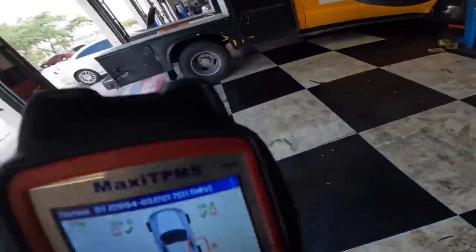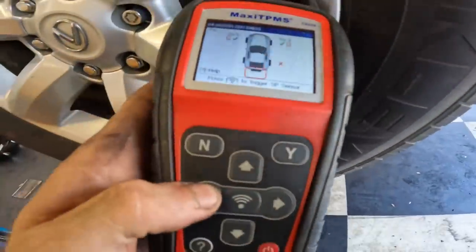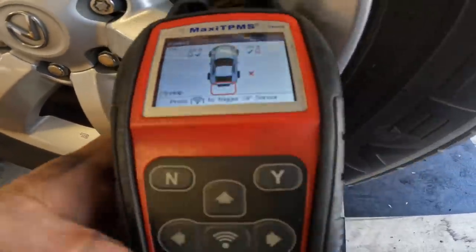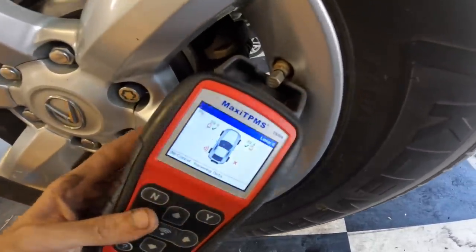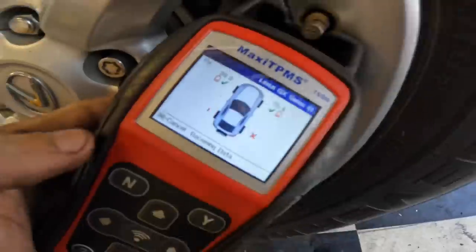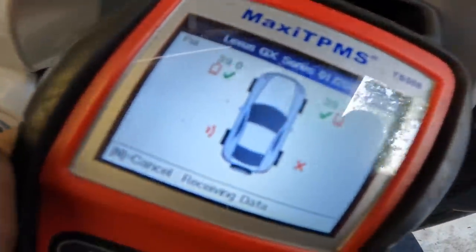Let's check the left rear. It tried to get me to check the spare - something to beware of. Toyota and Lexus have five-sensor systems sometimes, and there will be another sensor in the spare tire. This one's dead too.